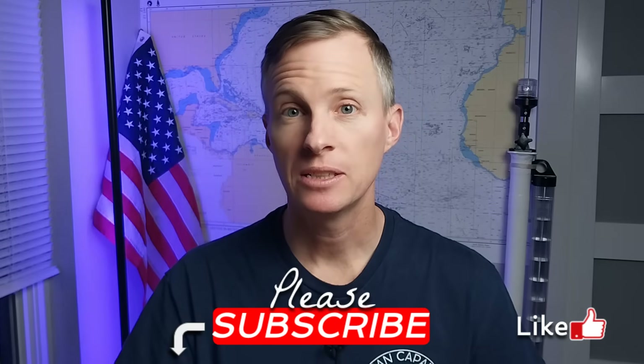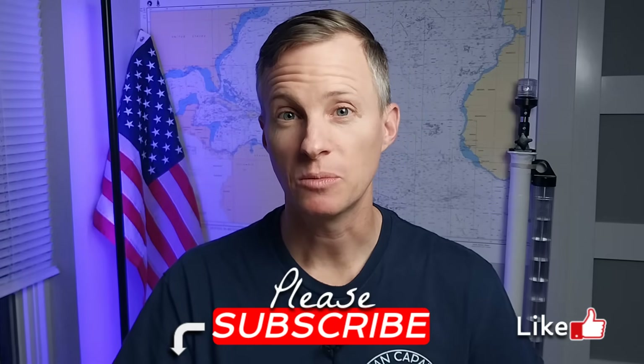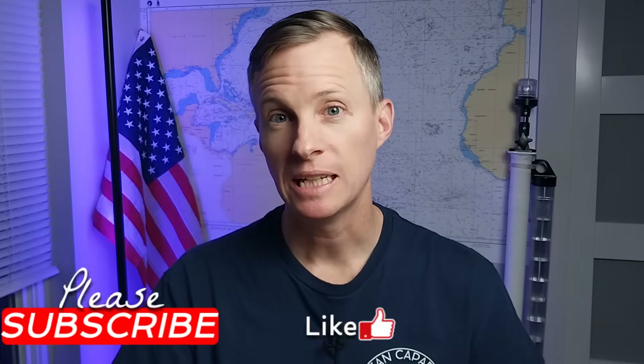If you are new around here, please do make sure you subscribe so you can watch the finish up of this build and the launch coming up here soon and following adventures. So with that said, let's get on with work.